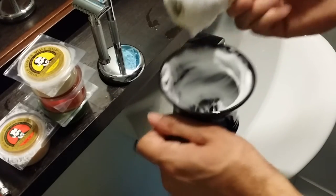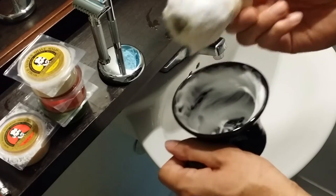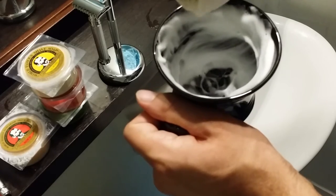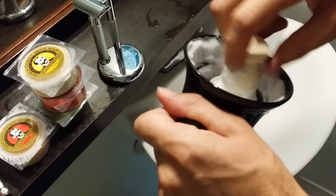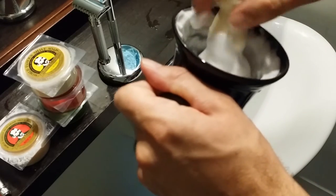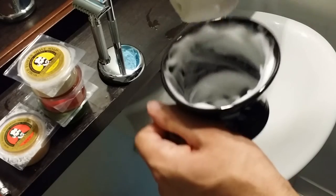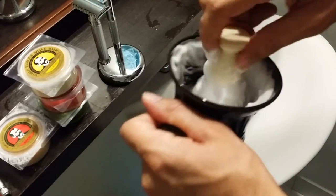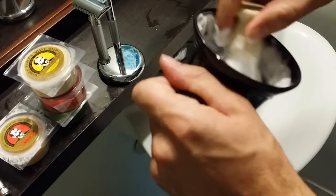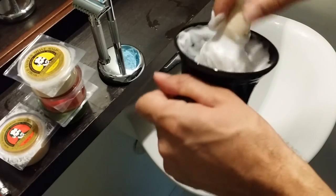There you have it — I'm done lathering, that took me about a minute, just over a minute. This soap lathers extremely easily. It's a nice lather; the air bubbles are a little bigger than some other shaving soaps and creams, which is probably the only downfall. But it builds a lot of lather — definitely enough for three, four, or even five passes with the amount I loaded on the brush.